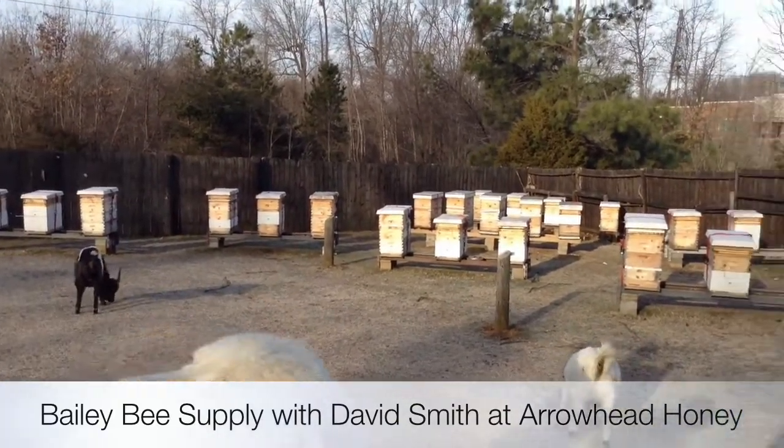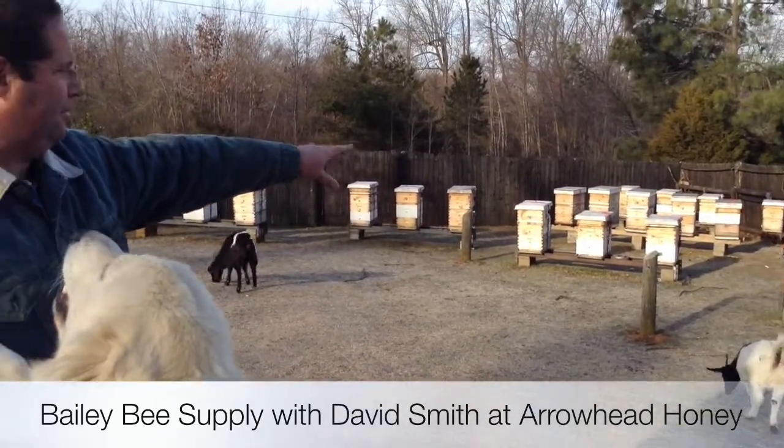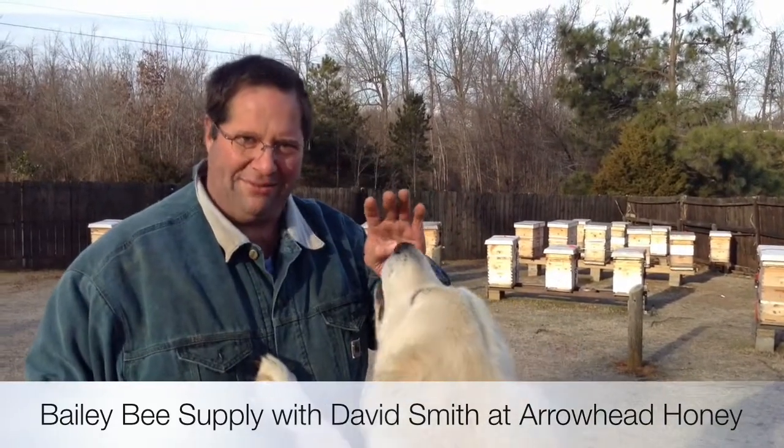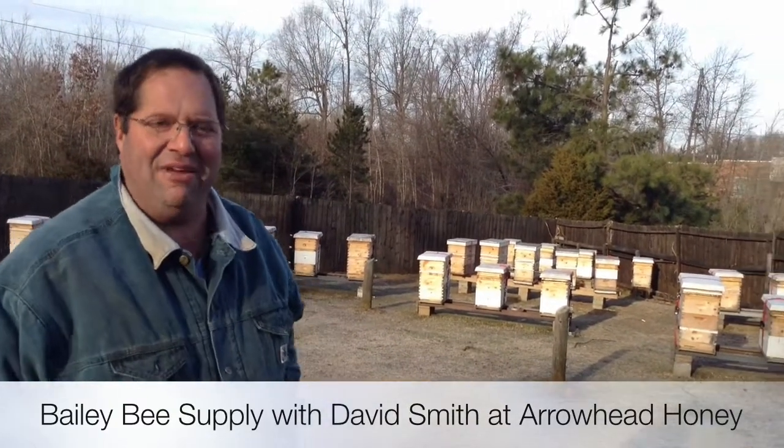There are 24 hives here. I've been very blessed starting in April of 2013. They started out of four hives. We've been able to expand these and we've been blessed not to have any losses.